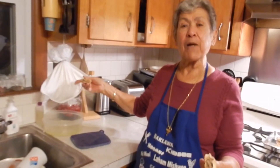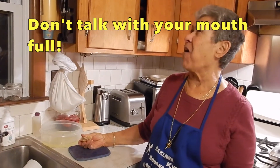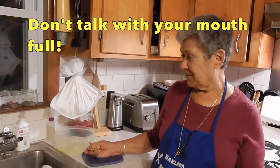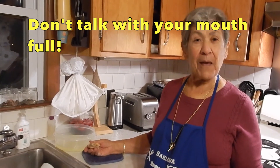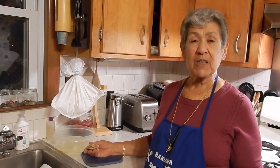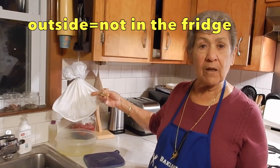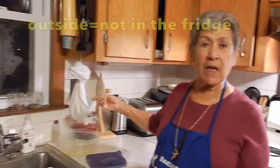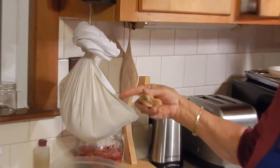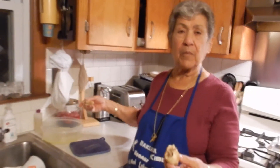When I make my laban, I let it stand for a day outside, and then I put it in a cloth bag and hang it so the water will drain out and make the hard laban. And that's what I use in the sfiha — the hard laban.